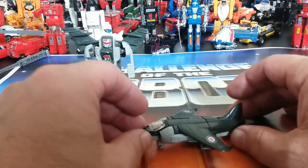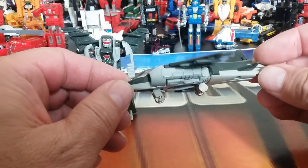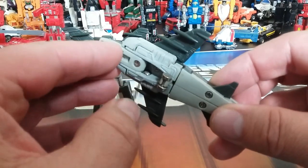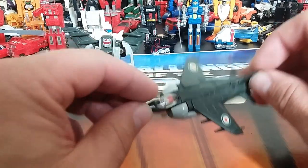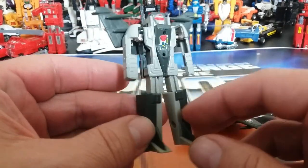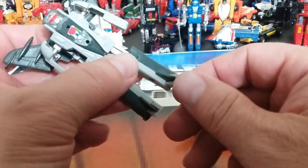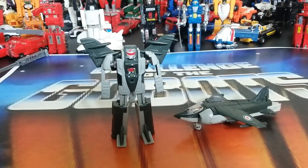Number nineteen is Royal-T, a Harrier GR jet. It looks pretty cool and actually has retractable landing gear you can tuck into slots. It has a tail fin, decals, and a transparent cockpit. In bot mode he looks really good. The wings fold up and his feet have an interesting design — the transformation starts doing some different things compared to earlier figures. A lot of fun — Royal-T number nineteen.